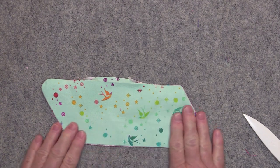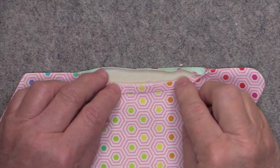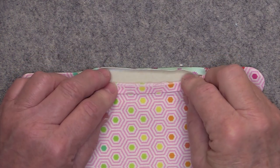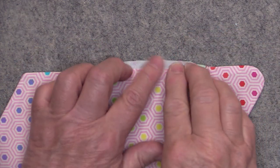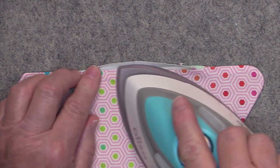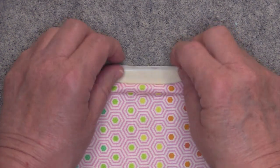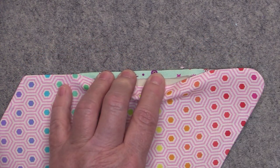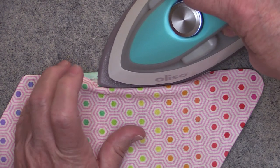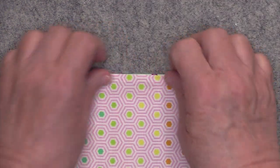Go ahead and press everything very nicely. When you're pressing around the opening, you want to fold back the interior fabric so that it's even with the top of the DecoVille — get it nice and even and then press. For the exterior, fold that over the DecoVille, make sure it's nice and even, and give that a press. That should give you a nice clean closing.